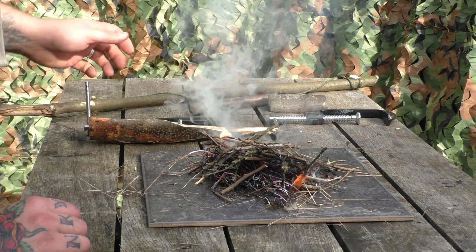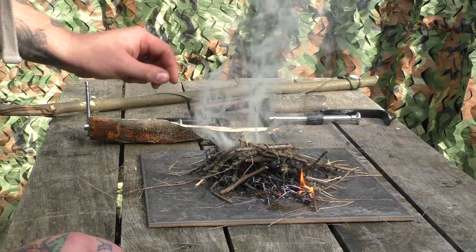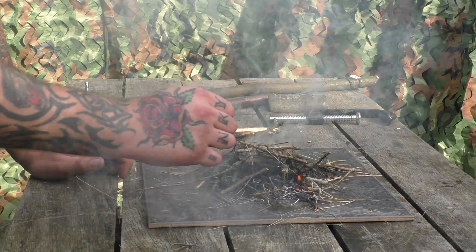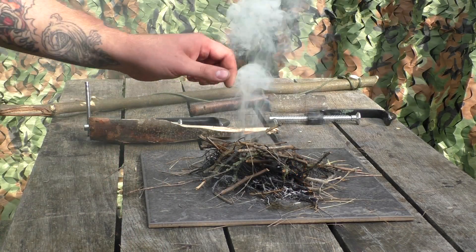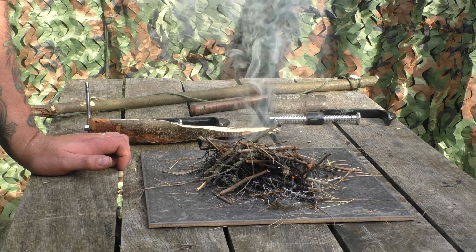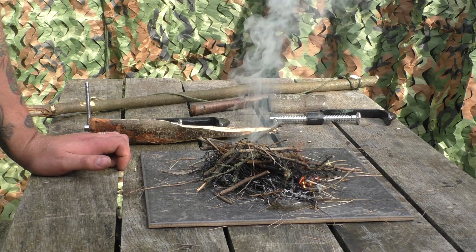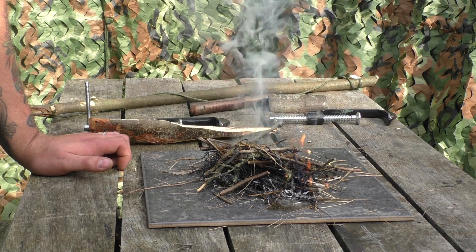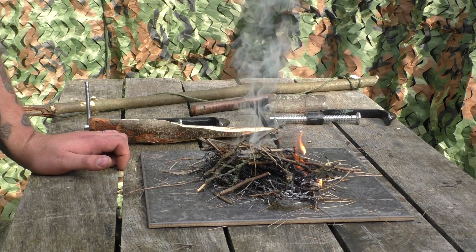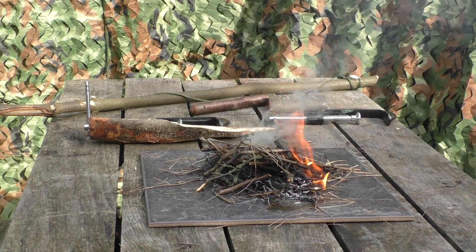It was a bit easier for me with it clamped up high to put the weight on. I think if I was doing it on the floor it would have been even harder. But in a survival situation when you've got plenty of time on your hands there's no reason why you can't apply yourself and get a fire going. Hope you enjoyed the video — get out in the woods, get some wood and give it a go yourself. Cheers!